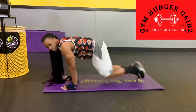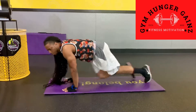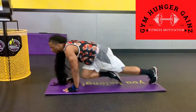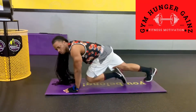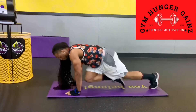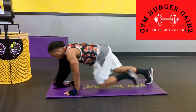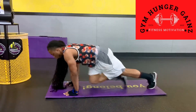Keep in mind, for all my beginners, I advise at least 30 seconds to a minute. And you can go at any rapid speed. Keep your knees from hitting the ground.